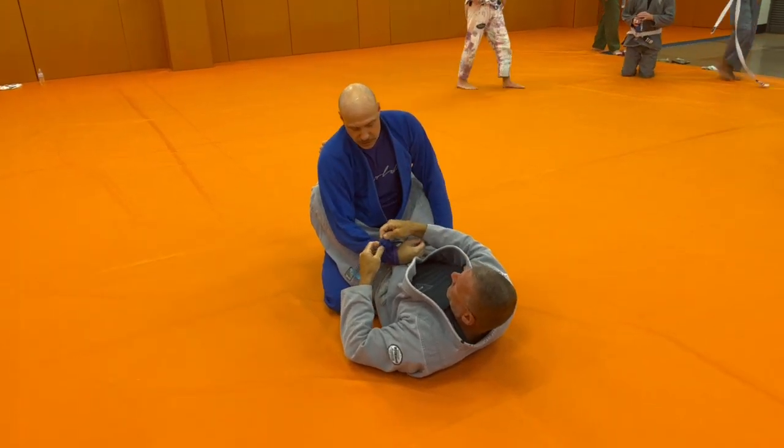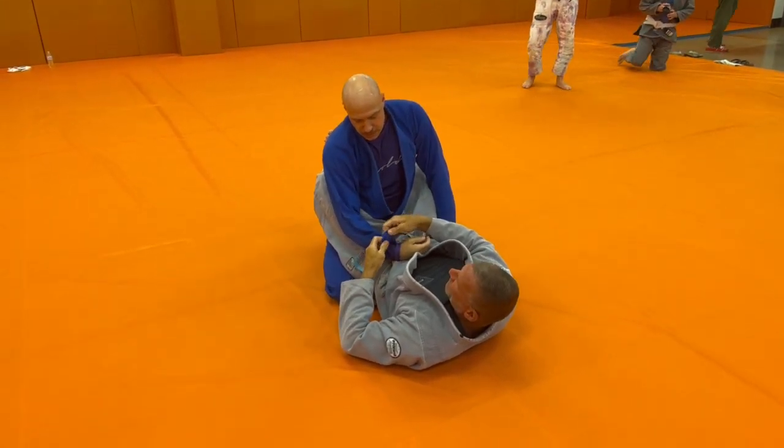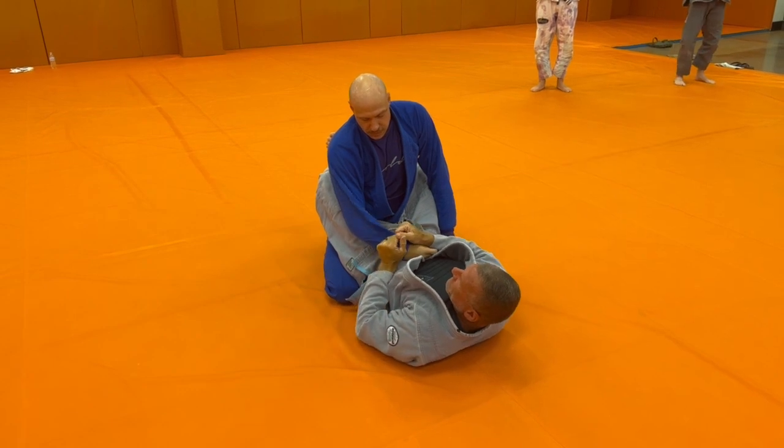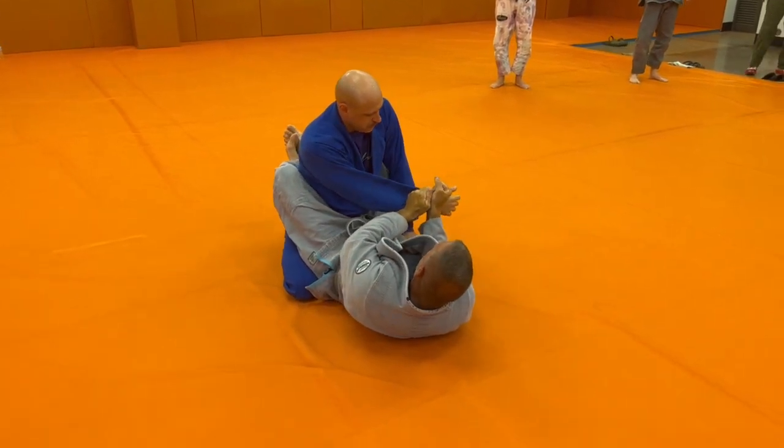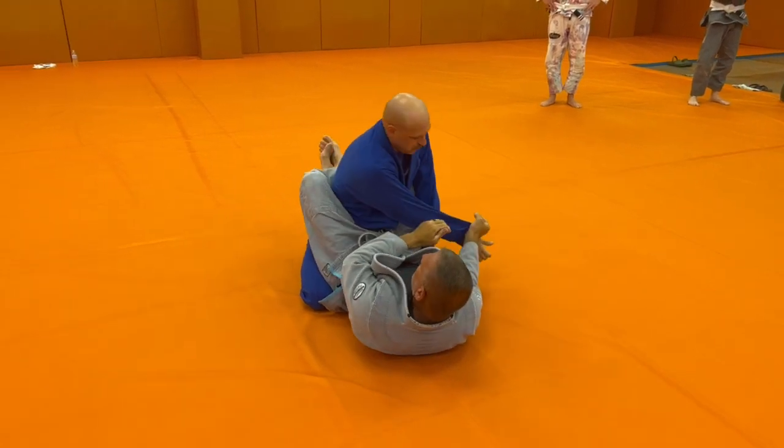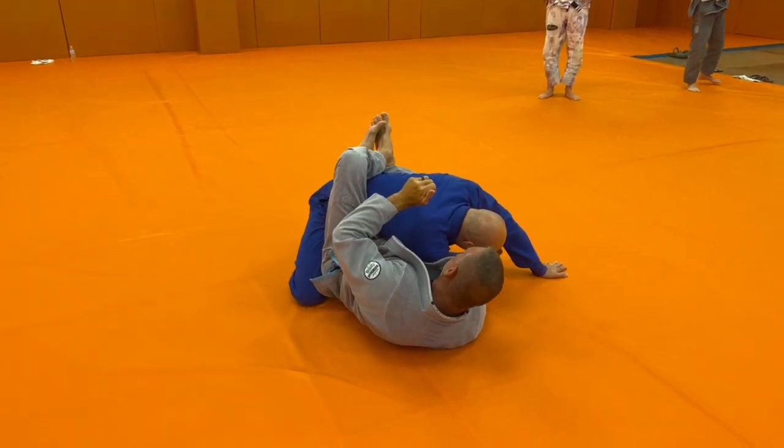Transferring your grip. So if I get a double grip like this — a double J hook or whatever on the sleeve — and I break that grip, when I bring it across, if I rotate my wrist in front of here, I don't have to change grips or anything. Now I'm just pushing across here.